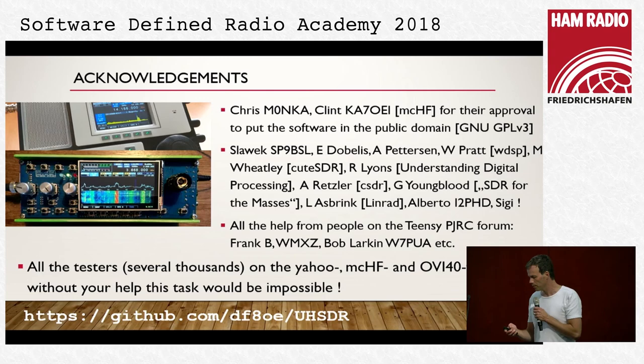The acknowledgements: we have to thank so many people in the whole community — especially Chris and Clint for their approval to put the software in the public domain. That was the main point to allow integration of other public domain software parts. Thanks also to all contributors, and those who wrote cuteSDR, WDSP by Rick Lines, and the excellent book, Anders Retzler for the CSDR library from which we took parts, the seminal papers by Gerald Youngblood, and Alberto who gave a nice hint on a mistake in the firmware. Most importantly the testers — they give us feedback and allow the whole community to contribute.